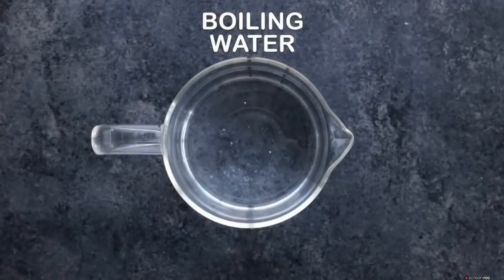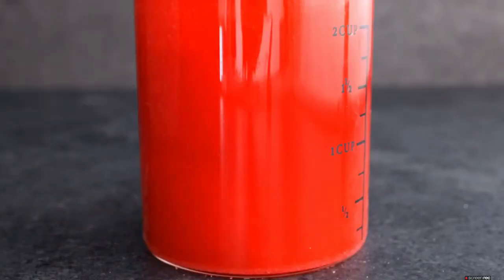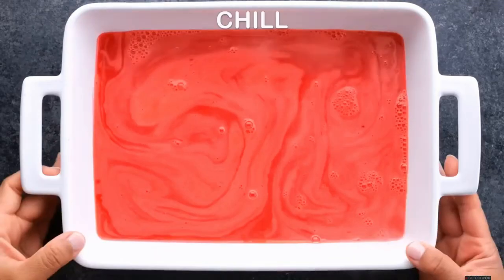You're going to start by boiling some water. You're going to add some blue Jell-O, mix it till it's all dissolved, put it in a pan and chill. Do the same thing with your red Jell-O, mix till dissolved and chill.